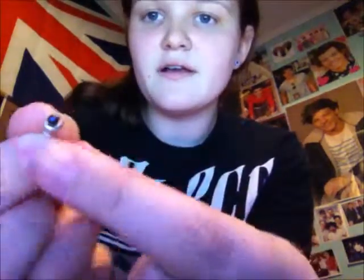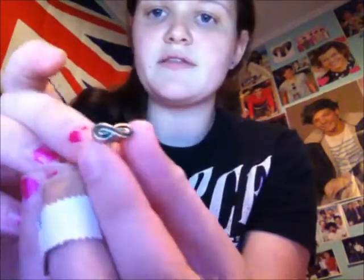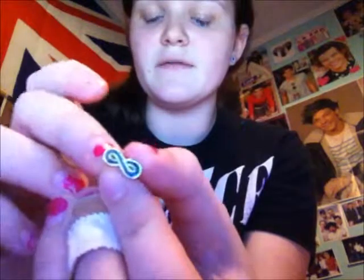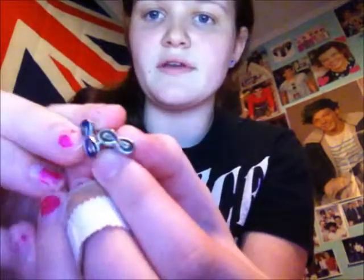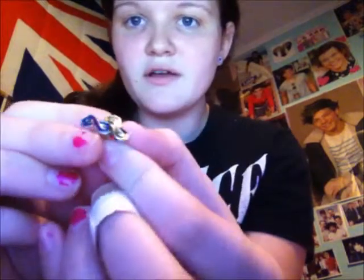Next, I have this earring from when I got my cartilage pierced. This is actually the physical earring that I had - it was just a normal purple ball. And then I bought these Mood Infinity earrings. I have a second one. I normally put these in my ear every once in a while.